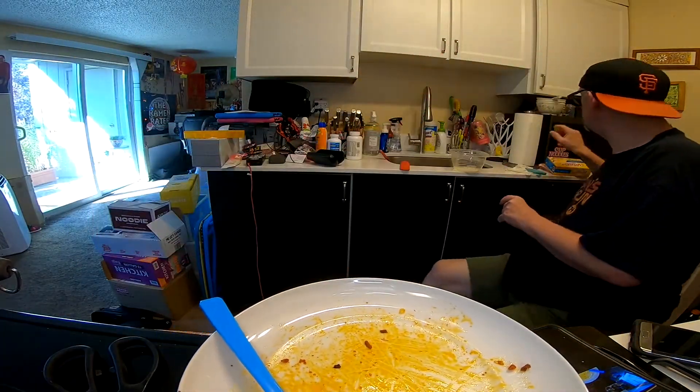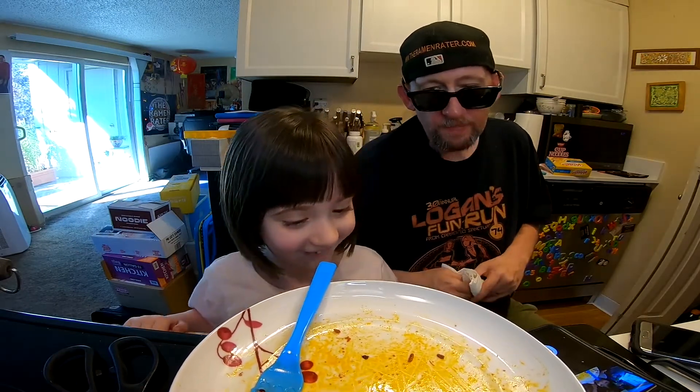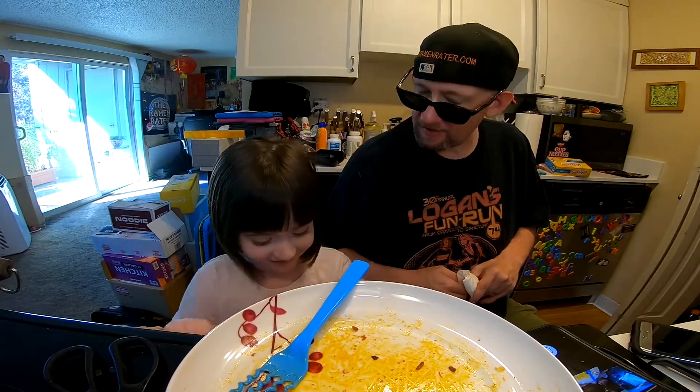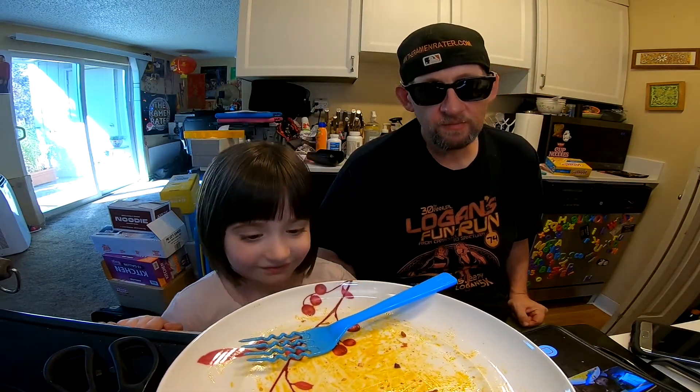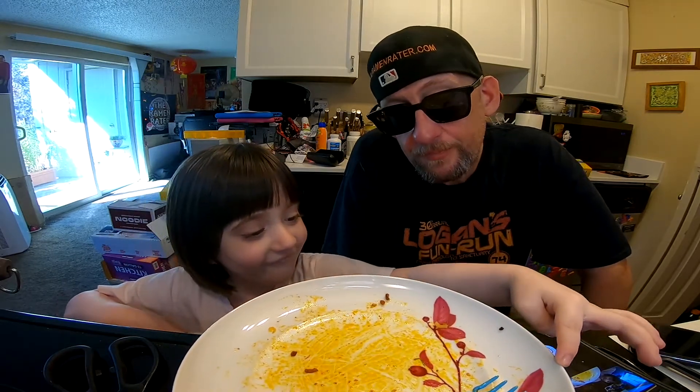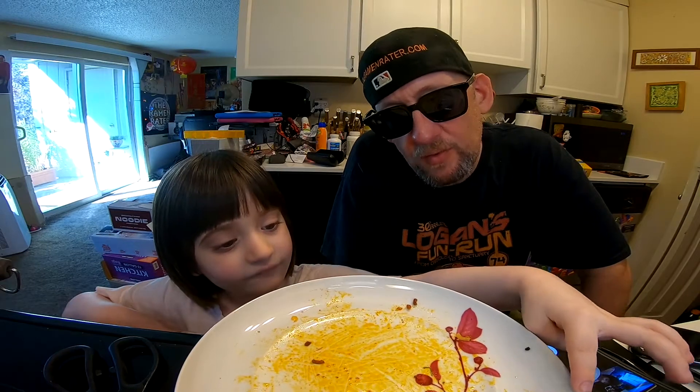Done. Look at my plate — your plate is spinning. Did I do good? Thank you very much. It's spicy but, as you can see, I'm not sweating. My mouth is burning but it's not that bad, and it's tasty. This is actually a really tasty instant noodle. I recommend it if you like it a little spicy.